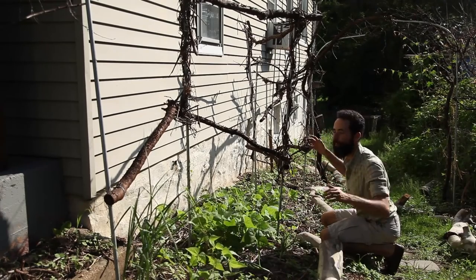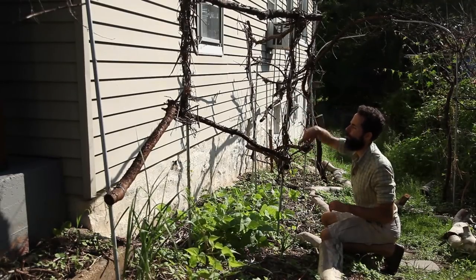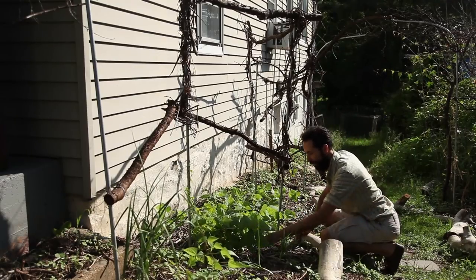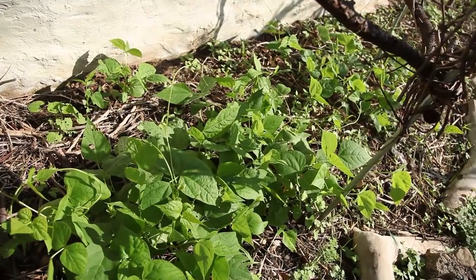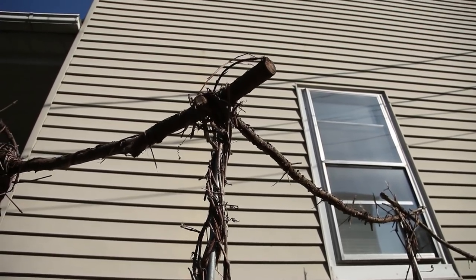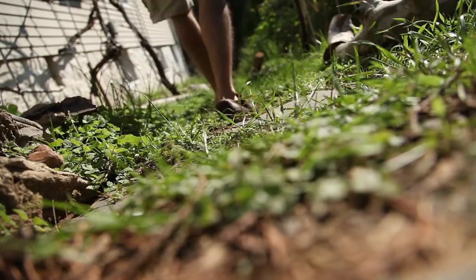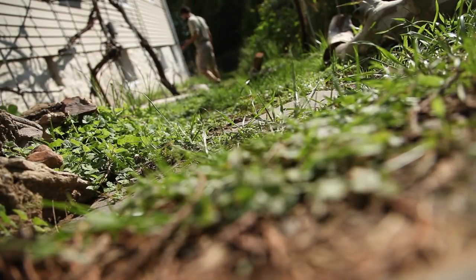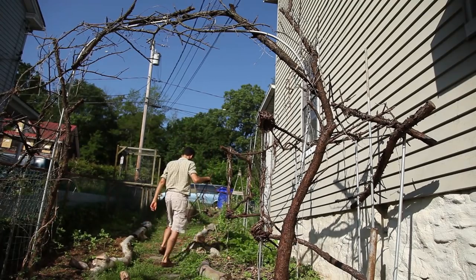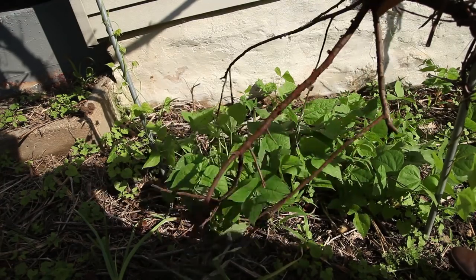Once the vines get started, they are going to fill up this trellis. I want to put some string across to create additional support, which is something I'll have to do annually — but it's easy later in the season to just cut it and have it cleaned up. The goal is to create a matrix of support for the beans to climb so they can have as much surface area to capture solar energy. It makes sense that a bean will be a better climber of natural materials like twigs and branches, as that is what they were designed for. Their vines have a slightly raspy texture that aids in grabbing a foothold. The galvanized electrical conduit is great for the garden because it is extremely durable, but its sleek surface is not ideal, and it looks a bit too shiny for my taste — I prefer to hide it with plants and natural materials.